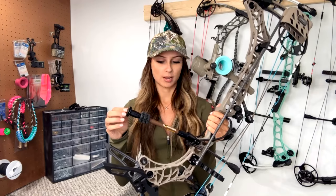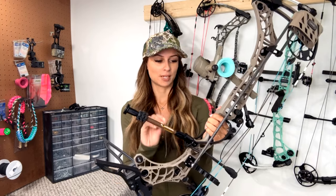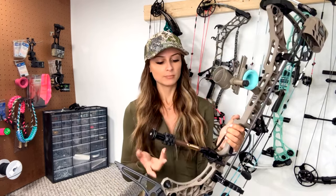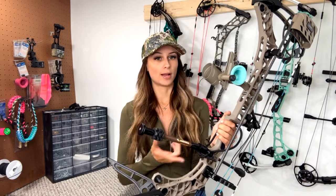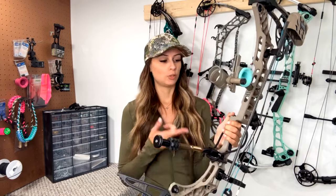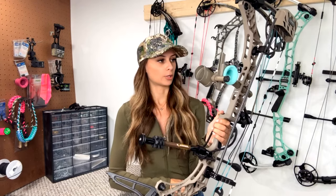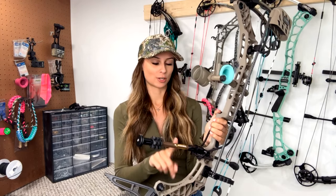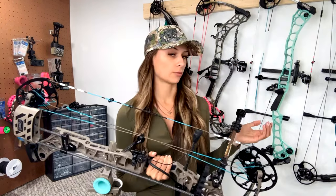I am not running the bridge lock stabilizers - every bow I have, I run Bee Stinger stabilizers, these are my micro hex bars. I've got like 50 of them and they will go on all of my bows. The bridge lock bars are really cool though - they give you the option to run your bar in and make it shorter so you don't have to buy multiple bars. If you don't want to spend almost $300 on a single stabilizer, go take a peek at the micro hex bars.